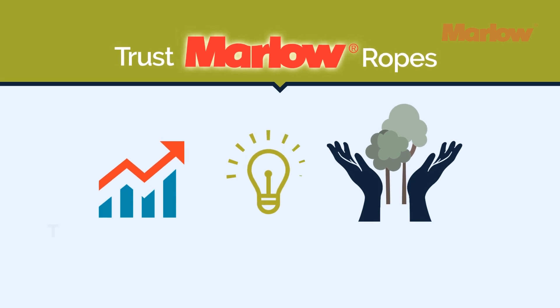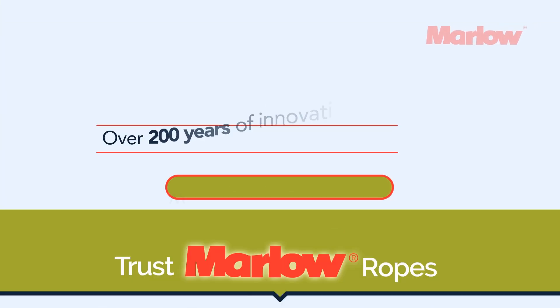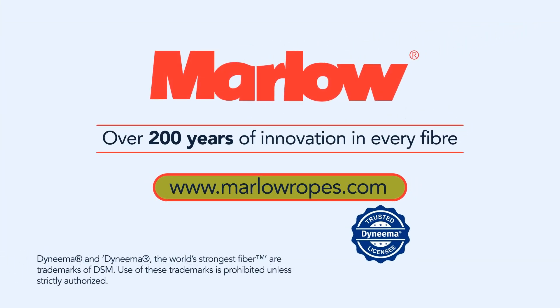Trust Marlow Ropes for top performance, innovation and the most environmentally responsible ropes on the market. For more information about Marlow's bio-based Dyneema products, visit MarlowRopes.com.